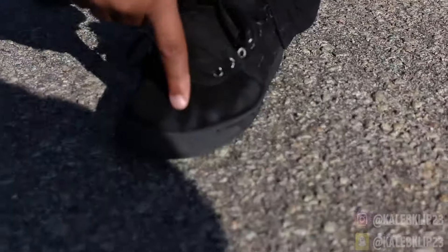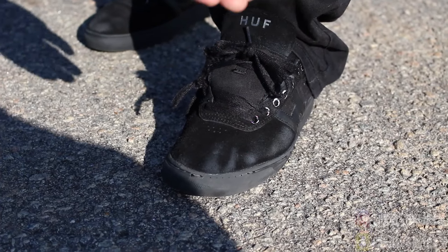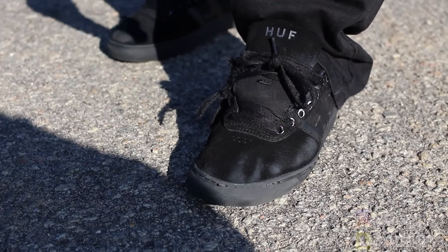Look at this wear — this is two months old. We're gonna do a hundred kickflips and I'm gonna show what it looks like when I get done. It's probably gonna look exactly the same. This is how amazing this shoe is. They last forever, so I recommend buying this shoe.